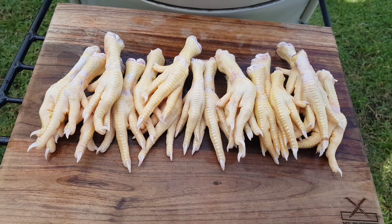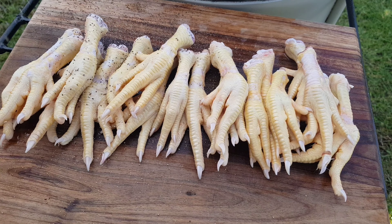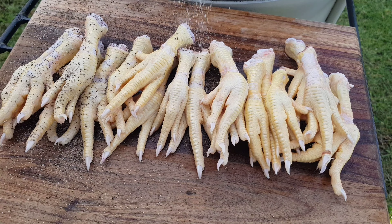Why couldn't the chicken cross the road? Because its feet are on our smoker. We seasoned these feet with a 50-50 mix of salt and 16 mesh black pepper and then set aside.